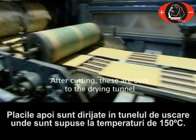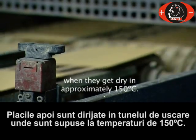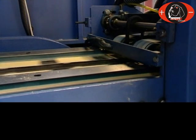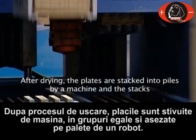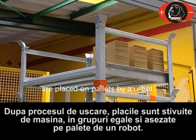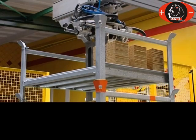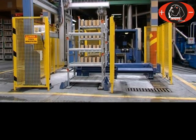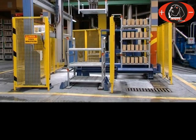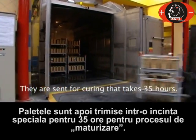After cutting, the plates are sent to the drying tunnel where they get dry at approximately 150 degrees centigrade. After drying, the plates are stacked into piles by a machine and the stacks are placed on pallets by a robot. They are then sent for curing, which takes 35 hours.